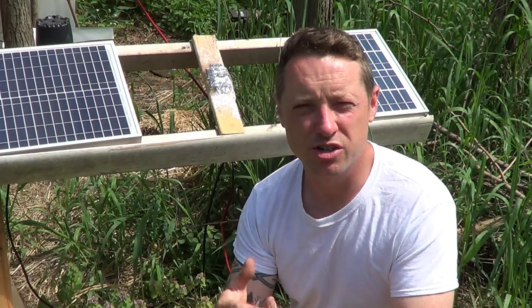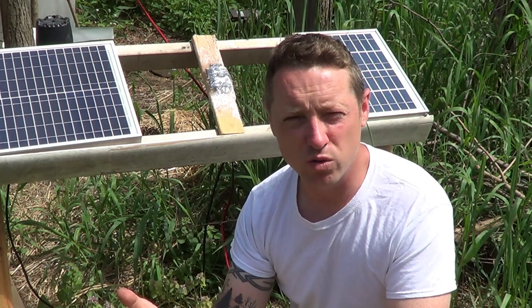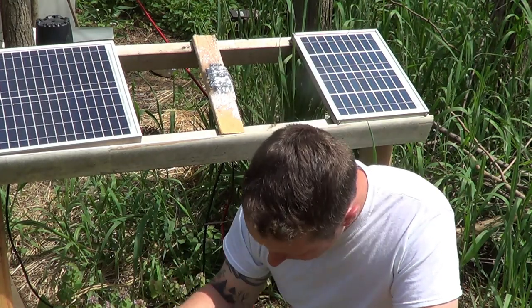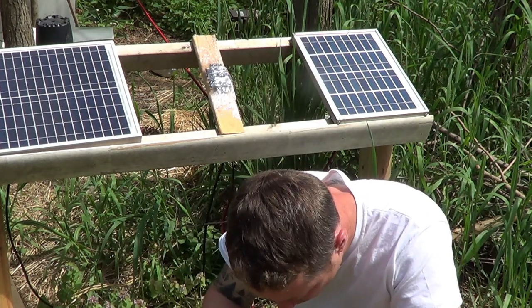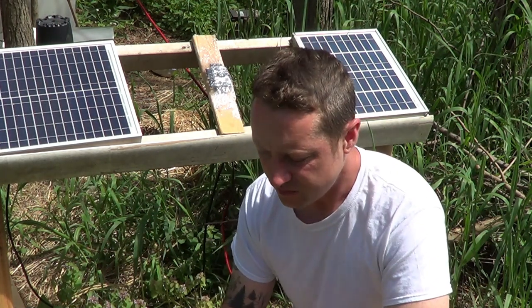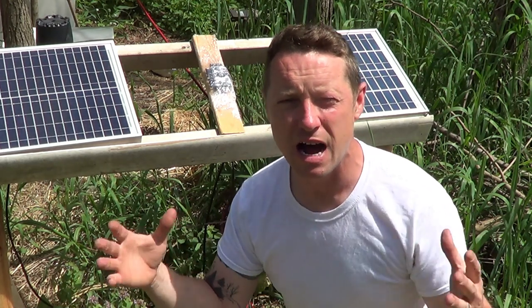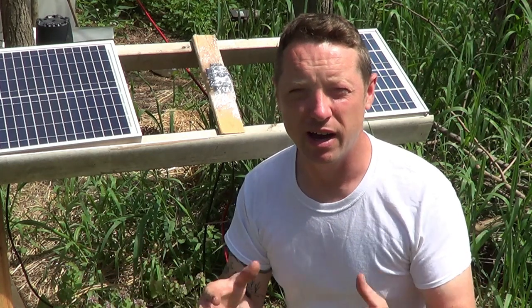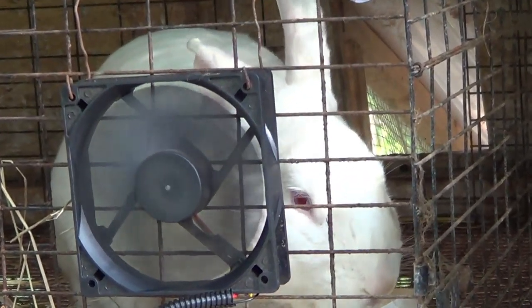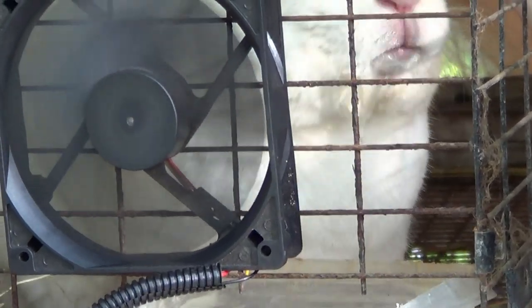Solar panels are measured in watts, batteries are measured in volts — we're talking 12 volt — and computer fans are measured in amps. What you want to do is figure out how many fans you need. I recommend a 0.25 amp fan or a 0.3 amp fan, because that's strong enough where the rabbits can actually feel the breeze.